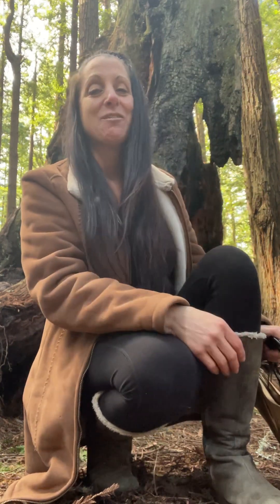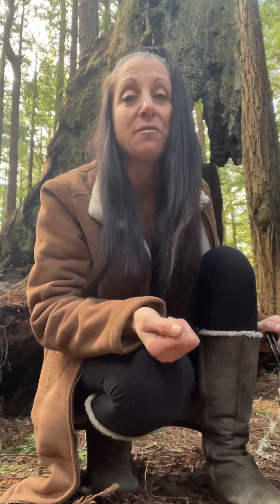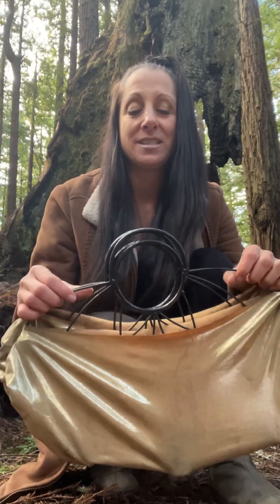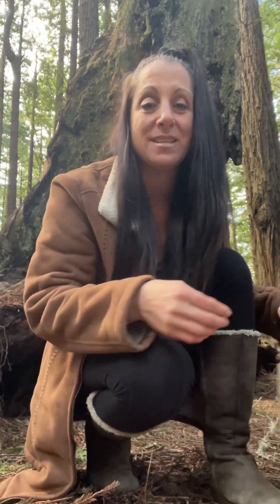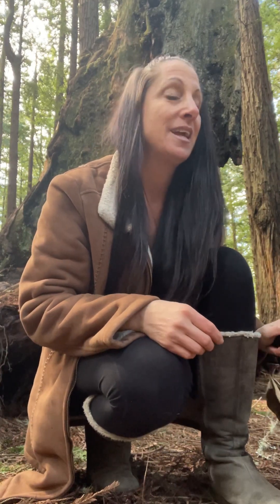Hey everyone, welcome back to my video and thank you for joining me today. I am out here in the beautiful Redwood Park of Humboldt County, California, and I hope you enjoy all of the big trees behind me. This is one of the most beautiful places in Arcata, California. I'm out here today sharing another tutorial of buzzsaws, and I'm using my fire fans that are Russian grip, five wick. I encourage you to use your fans and follow along.